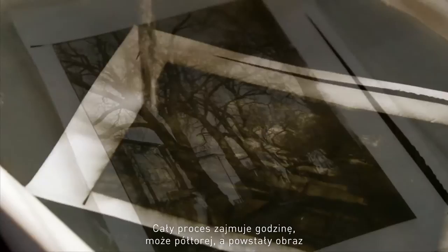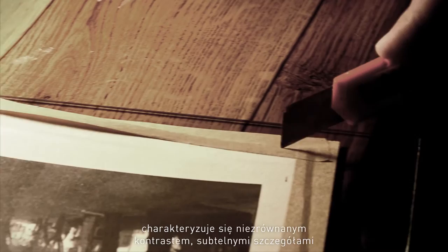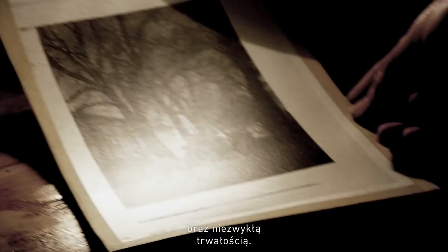The whole process takes about an hour, maybe an hour and a half, and results in a truly magical picture that offers great contrast, great detail, and at the same time is fully archival. It's only hardened gelatin and pigment,